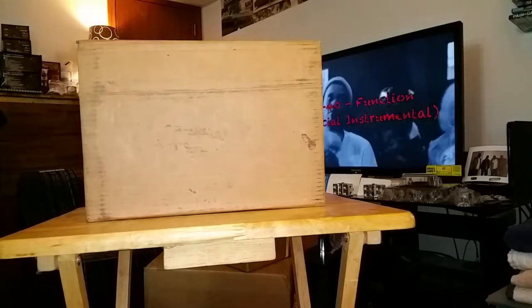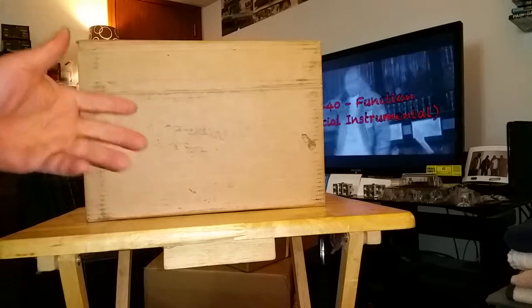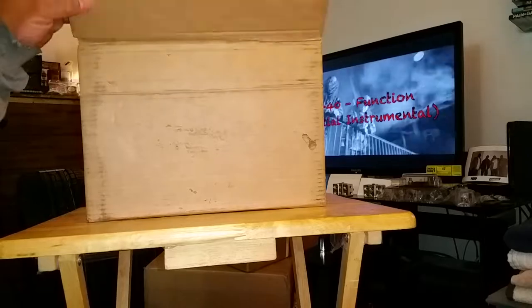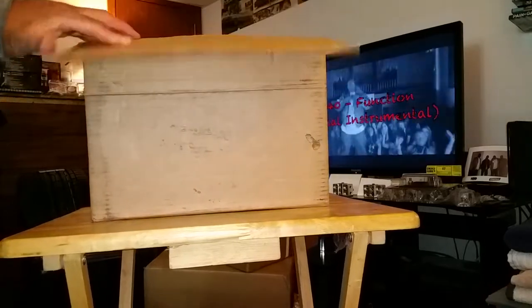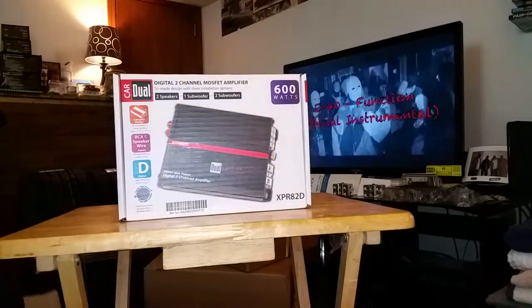Y'all know we've been rolling for the past couple of days, so let's go ahead and get this joker open and unbox it. Already cut the top off just to make it easier for the video. Let me get this out of here - pulled it out the correct way, you can't get no better than that.